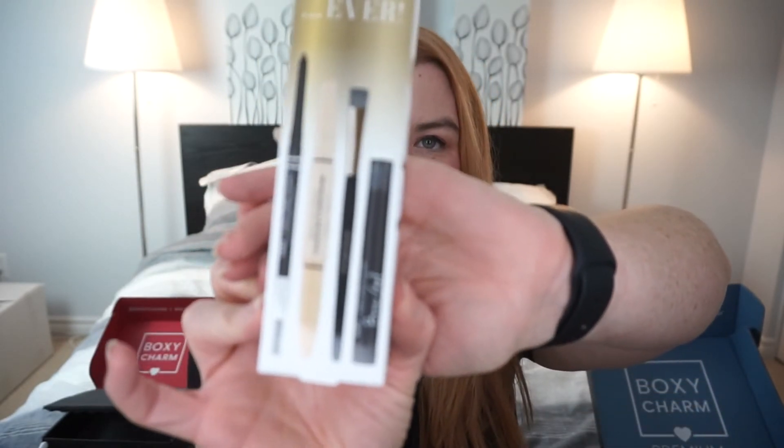Next is a brow kit from Billion Dollar Brows — the 'Best Brow Kit Ever.' It's a whole kit: a universal brow pencil, a brow duo pencil to add highlight to the brow bone, a smudge brush, and a clear brow gel. Funnily enough, I'm most excited about the clear brow gel — I have thick brows and haven't had them waxed or plucked in a long time. I don't need to fill them in much, but controlling them would be great.